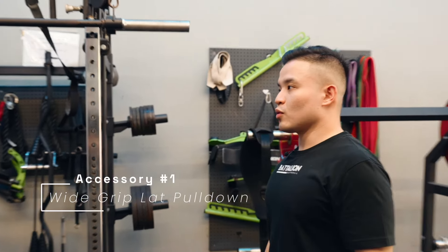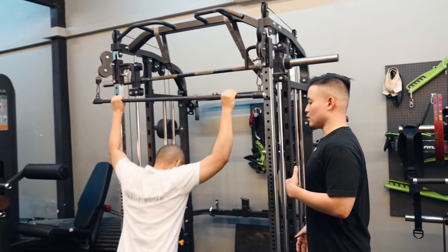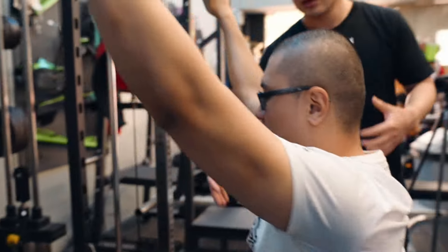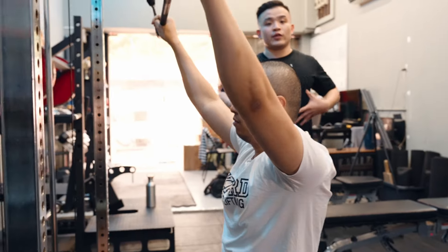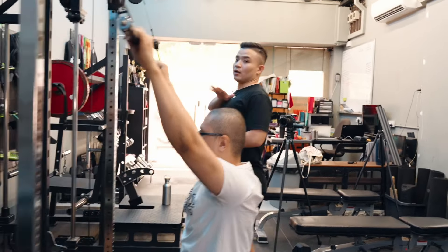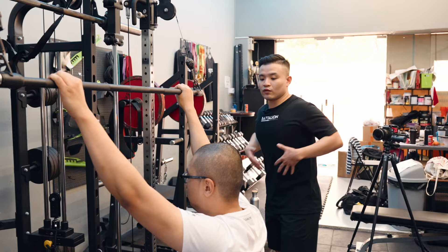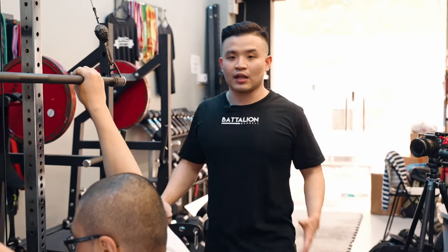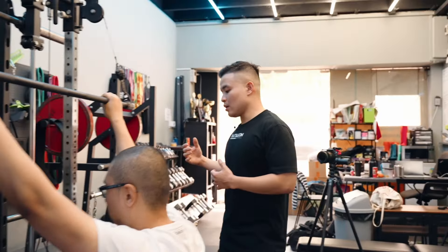One of the exercises I like a lot for bench press accessories is a wide grip lat pulldown. A lot of people when they set up for bench press think about breathing into the chest — they breathe into the front of the chest. But they don't think about getting wide. Your ribs when they move can move in what we call the pump handle action — breathing into the front of the chest. But there's also the bucket handle, where the ribs flare out sideways. This exercise is really good for that. The more your ribs can move, the better your bench press arch will become.